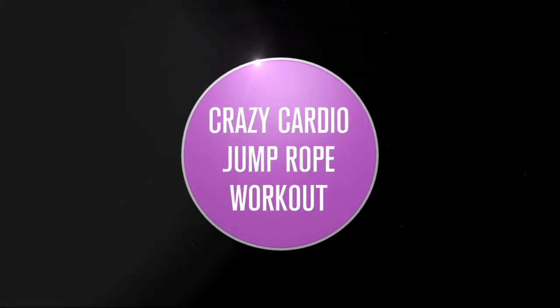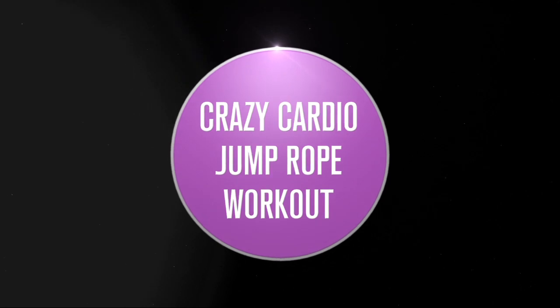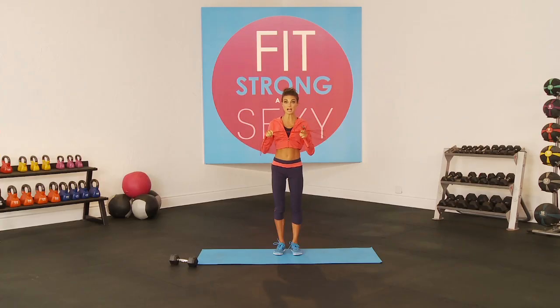Hello and welcome to my crazy cardio jump rope workout, one of the best forms of cardio. Ladies and gentlemen, you do not actually need to get an elliptical or a gym membership or a bike or anything. If resources or time or money is a problem, I still recommend no matter where you are to get a jump rope.